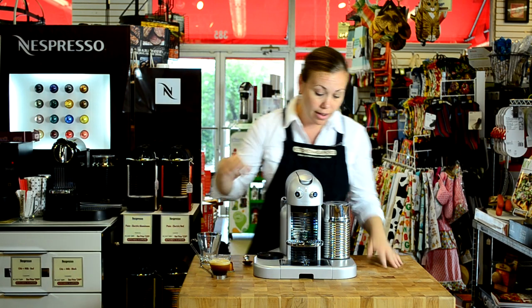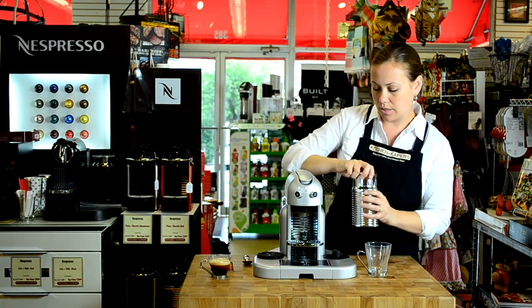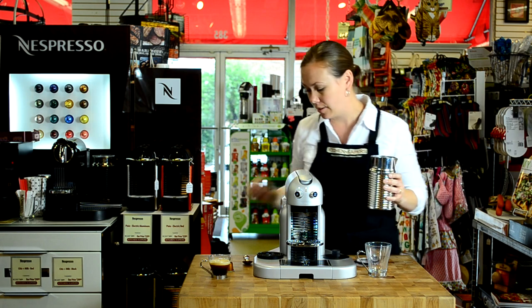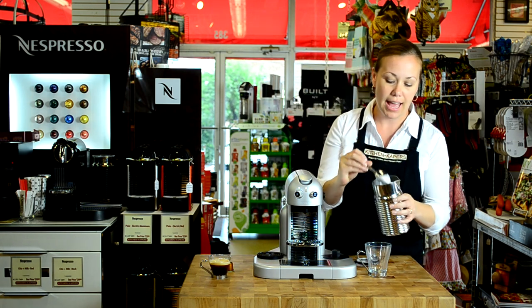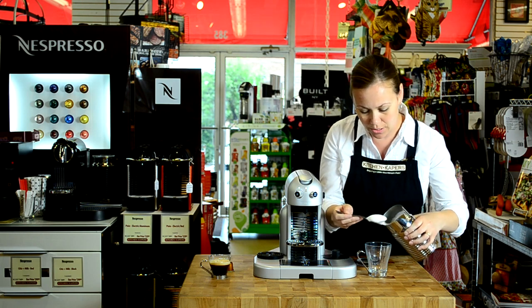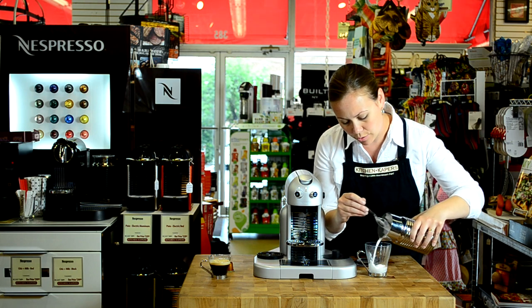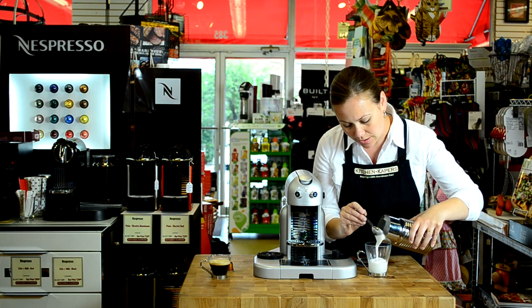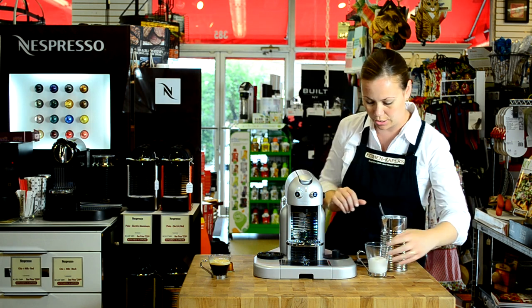Our frothing has completed, so I'm going to show you how gorgeous the froth comes out. It's really rich and fluffy, and it's just fantastic. So I'm just going to spoon some into the cup and pour a little in there, and then we're going to brew our cappuccino right into all of that. I'm going to save a little so we can top it at the end if we want to.